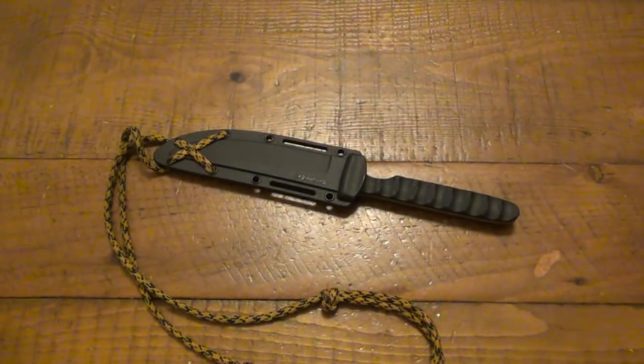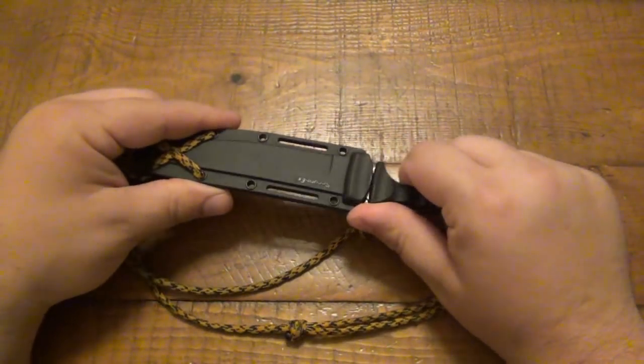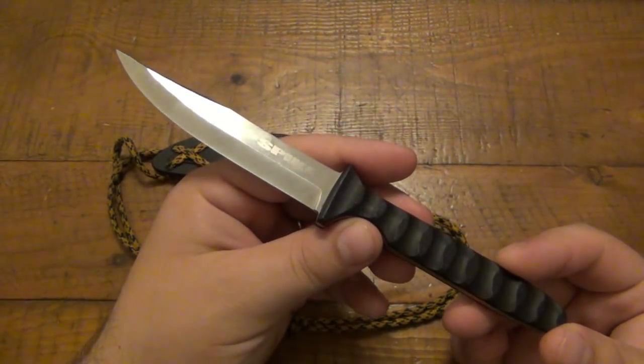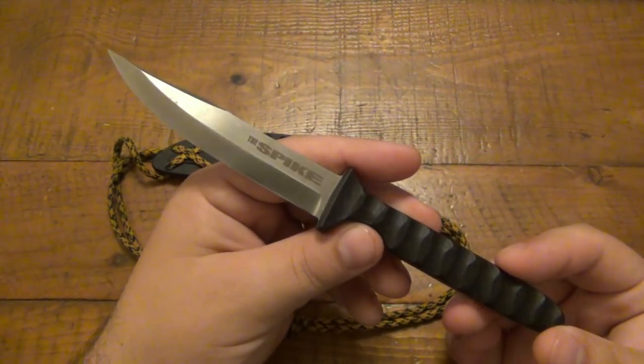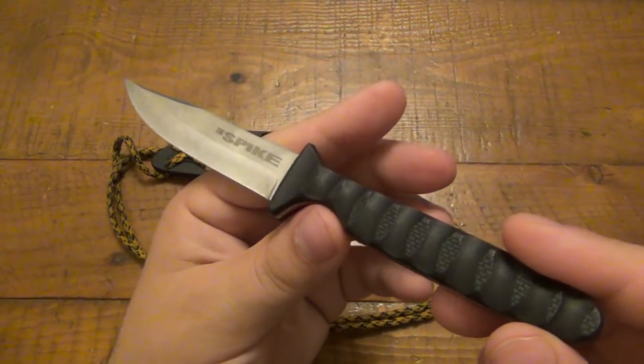Today I'm making good on my promise to review one of my favorite neck knives — the Cold Steel Spike. You've seen me wearing this thing in a lot of different videos. I've been carrying it pretty much every day since I got it, with only a few exceptions when trying some other ones, and I absolutely love it.